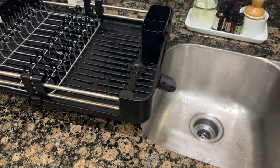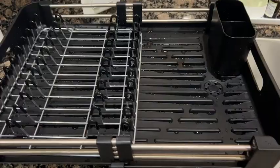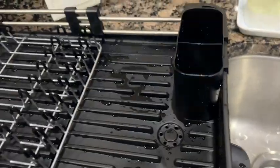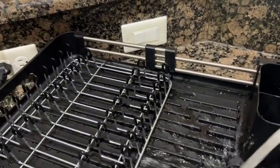My needs for doing dishes change. Sometimes I have company, sometimes it's just me, so depending on what I need, this dish drying rack is going to be completely adaptable.